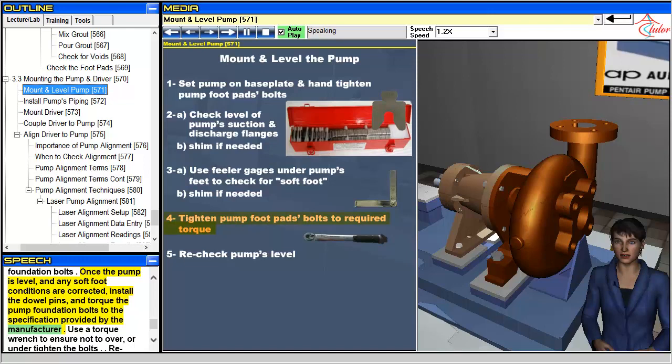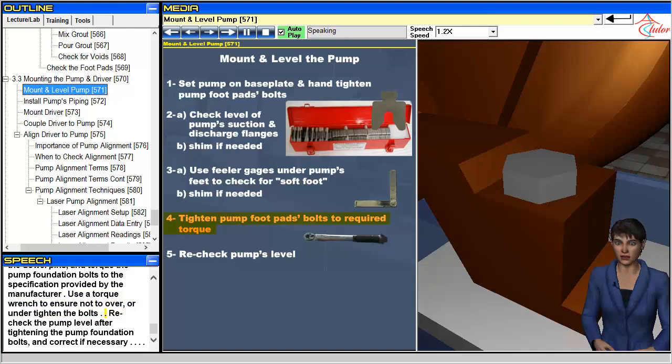Use a torque wrench to ensure not to over- or under-tighten the bolts. Recheck the pump level after tightening the pump foundation bolts, and correct if necessary.